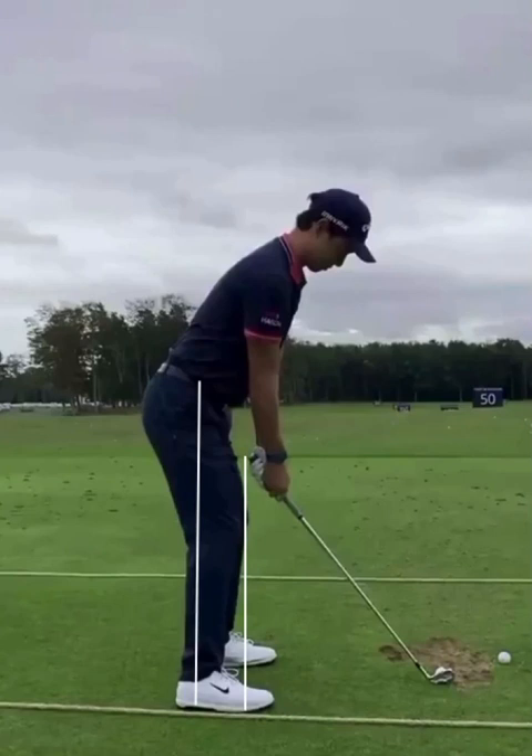Min Woo Lee is known as a very strong player pound for pound — he's probably one of the longest hitters in the game. Let's take a look and see what he does and why he hits the golf ball so long.